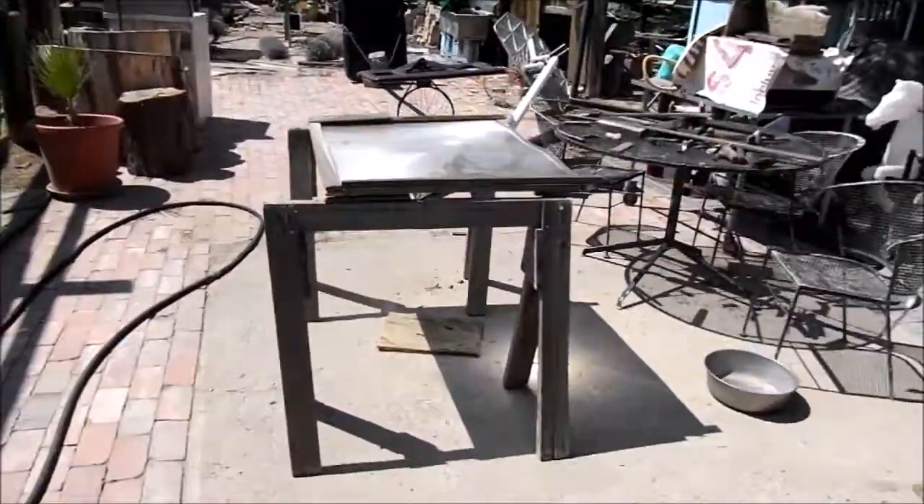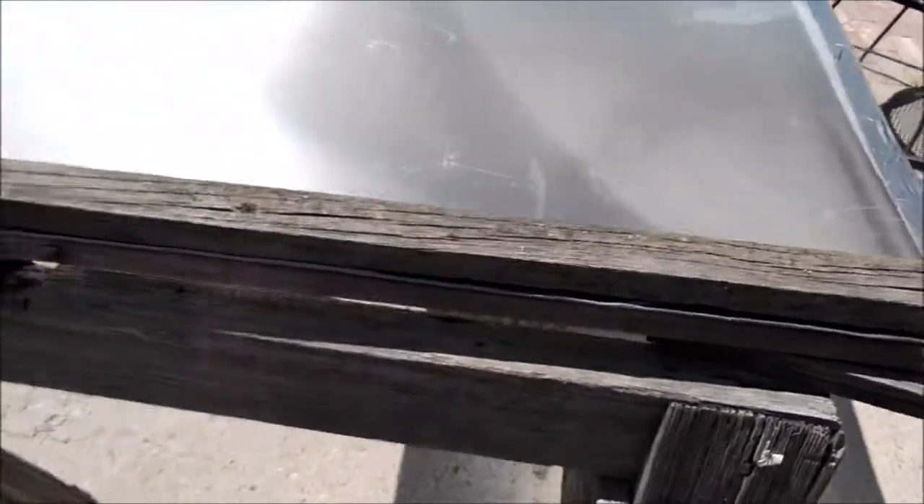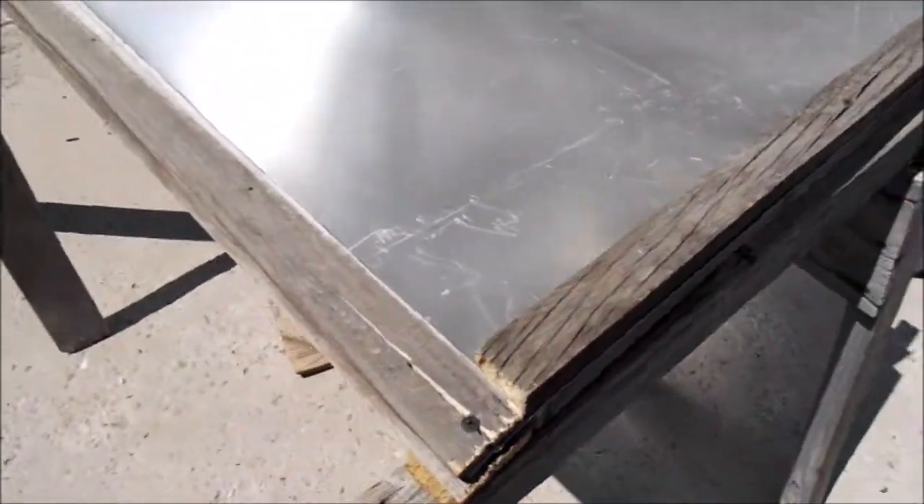Okay guys so I made my frame for my Fresnel lens — here it is. It's made out of some scrap lumber I had lying around. I just did a real quick job.